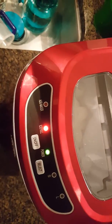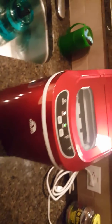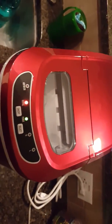And then it makes ice within seven minutes. It's creating the ice. Anyways, this is our automatic Igloo ice maker.